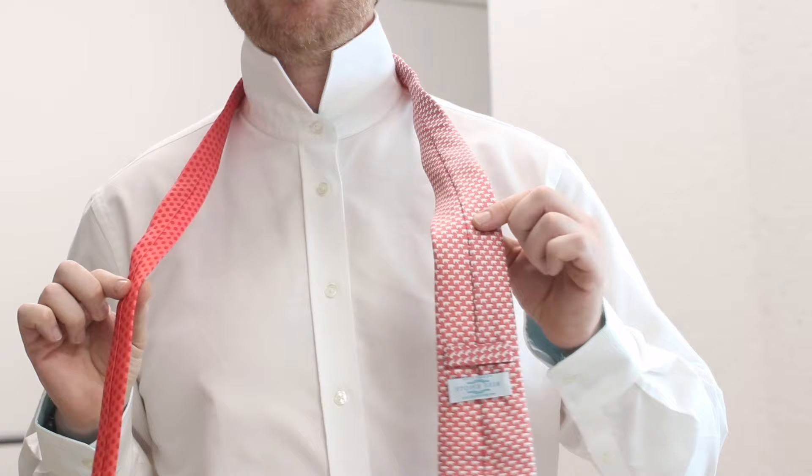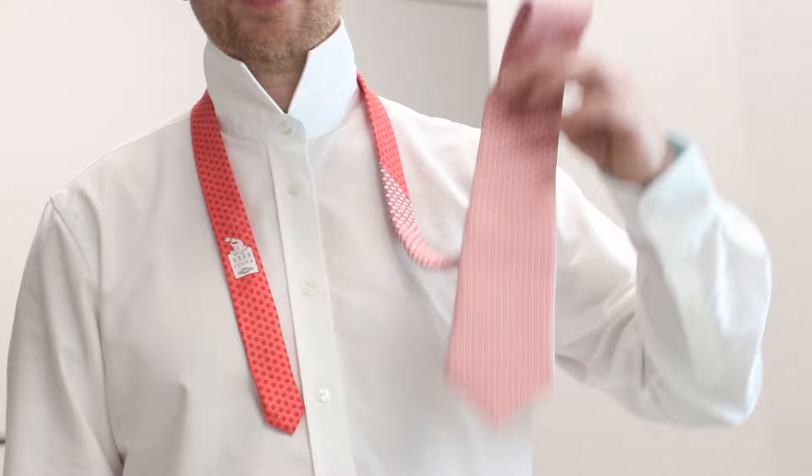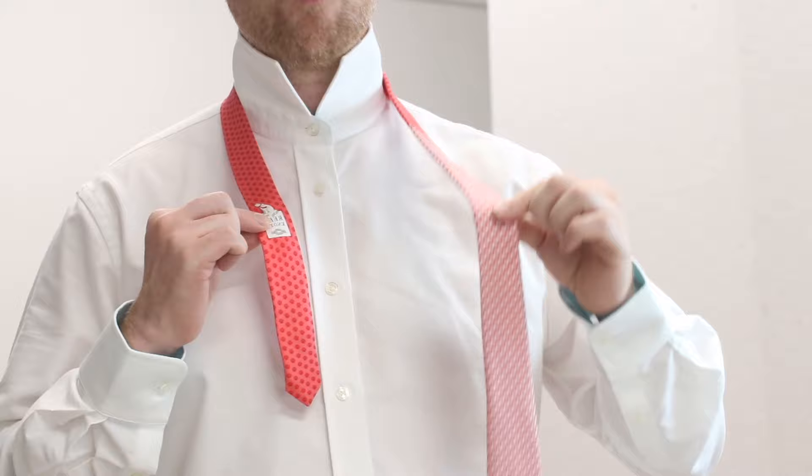First things first, we're gonna do up the top button of our shirt. We want the seams of the tie and the labels all facing your body, so it's just the flat sides of the tie facing out. Then you're gonna get the thin end of the tie and make it quite short. This end is gonna almost feel a bit too long, but don't worry about that.